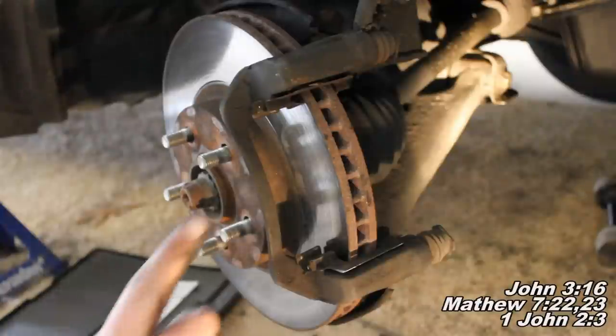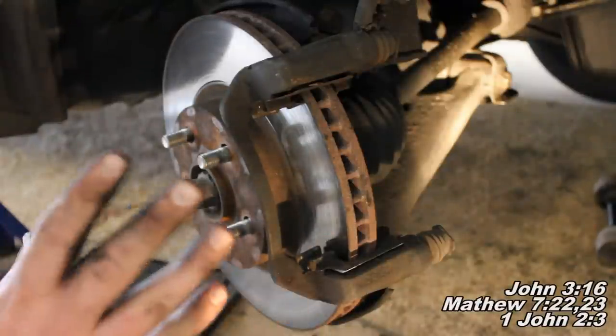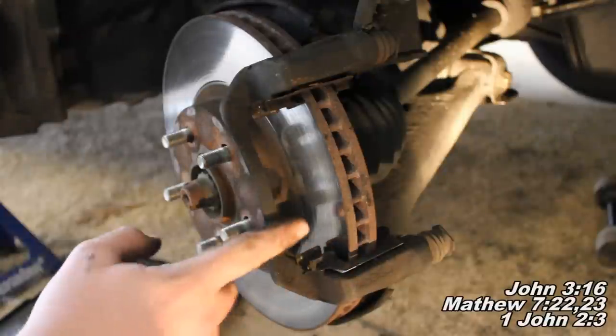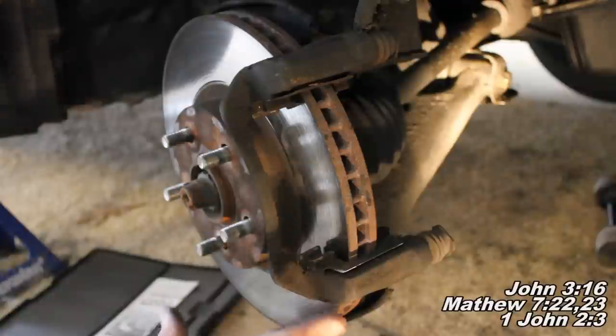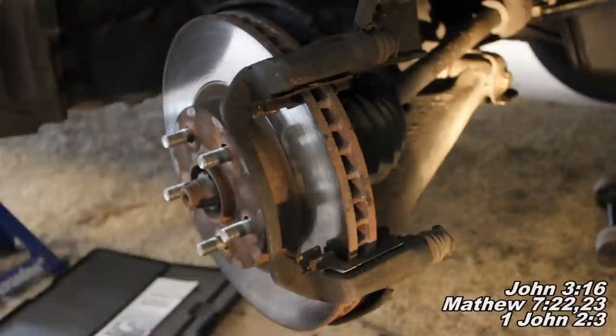One more thing: rotors that cause vibration are safe to drive — it's just uncomfortable. The unsafe condition is being below the minimum thickness. Also, if I don't give you the exact minimum thickness number, you can find it at your parts store — they'll give you a discard thickness number for your rotor.